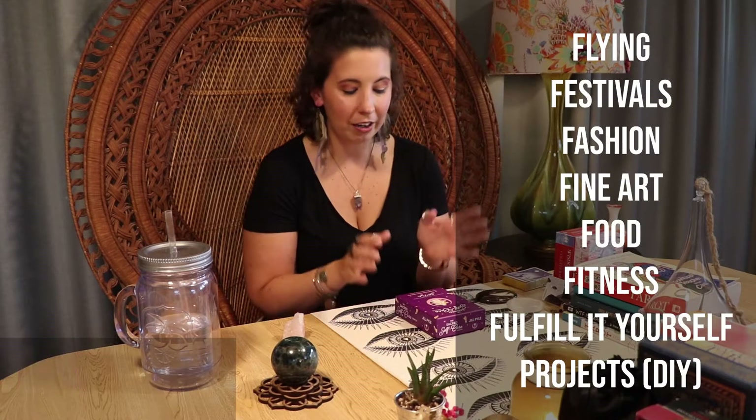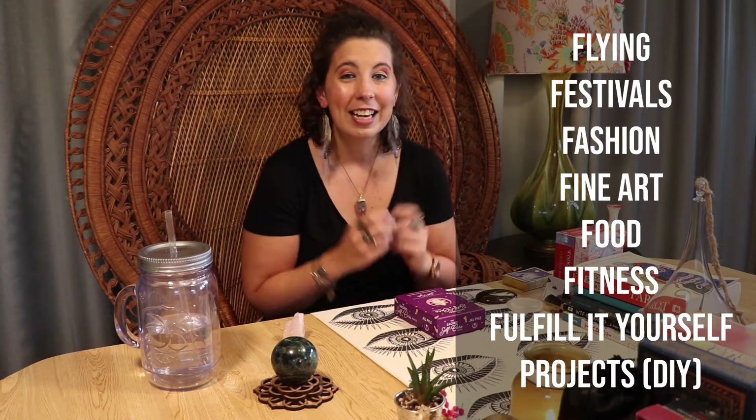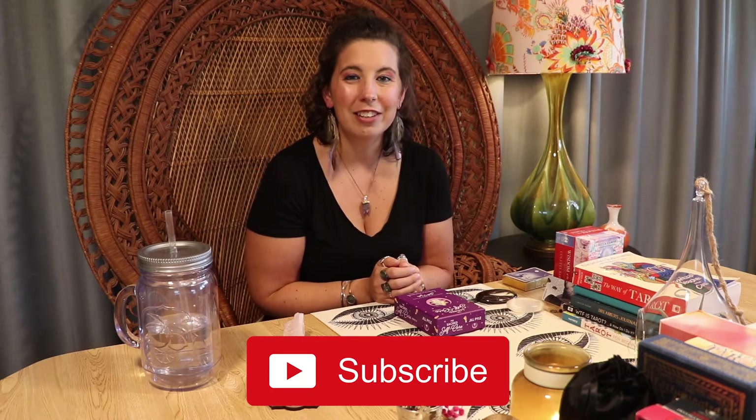If you're new to my channel, I'm Jess — a fine artist, flight attendant, and festival enthusiast. I talk about F-words I'm passionate about, and I also cover card divination, tarot, oracle, and Lenormand cards. I do flip-throughs and unboxings. I love collecting cards — it's one of my biggest passions. If you're passionate about any of those things, please consider liking and subscribing.